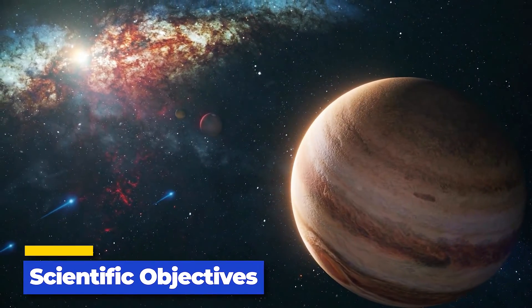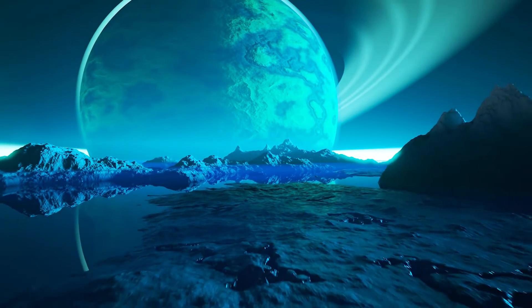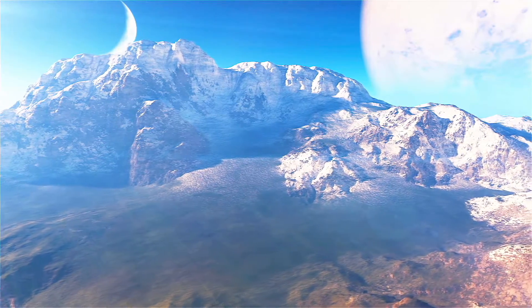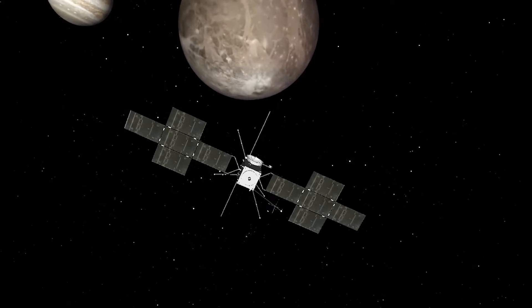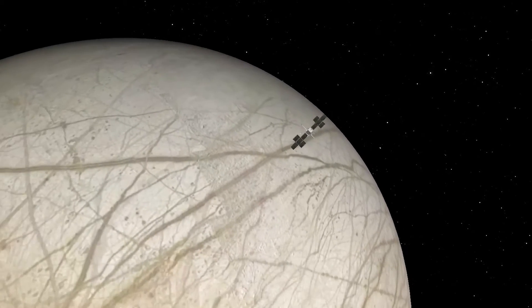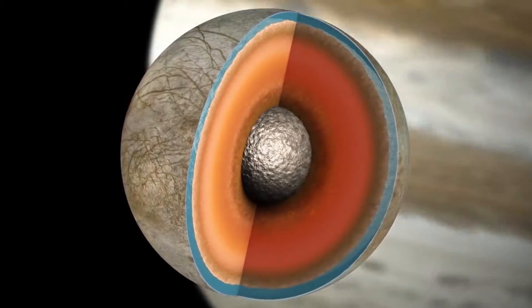The JUICE orbiter is on a mission to explore three of Jupiter's fascinating moons: Ganymede, Europa, and Callisto. These icy worlds are thought to have internal liquid water oceans, making them key to understanding the possibility of life beyond Earth. JUICE's investigations of Ganymede and Callisto will focus on characterizing their ocean layers, mapping their surfaces, studying their icy crusts, and investigating their internal dynamics and evolution. JUICE will also be the first spacecraft to study Ganymede's tenuous atmosphere and intrinsic magnetic field. The orbiter will also home in on Europa's chemistry, including the search for organic molecules essential to life, and for the first time ever, JUICE will provide subsurface sounding of Europa, giving crucial information on the thickness of its icy crust over the most recently active regions.